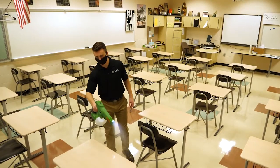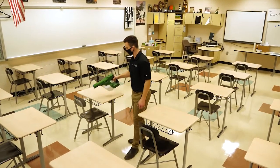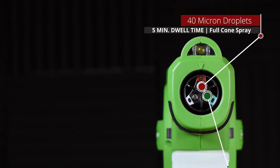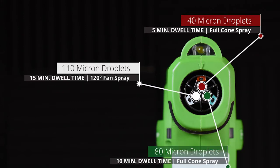Avoid walking into the spray pattern or stepping on surfaces that have already been sprayed. Do not wipe chemical solution droplets away from the surface being sprayed, as this will stop the chemical's efficacy process before it is complete. Instead, select the correct nozzle setting for your chemical solution's dwell time and allow the solution to air dry on its own after spraying.